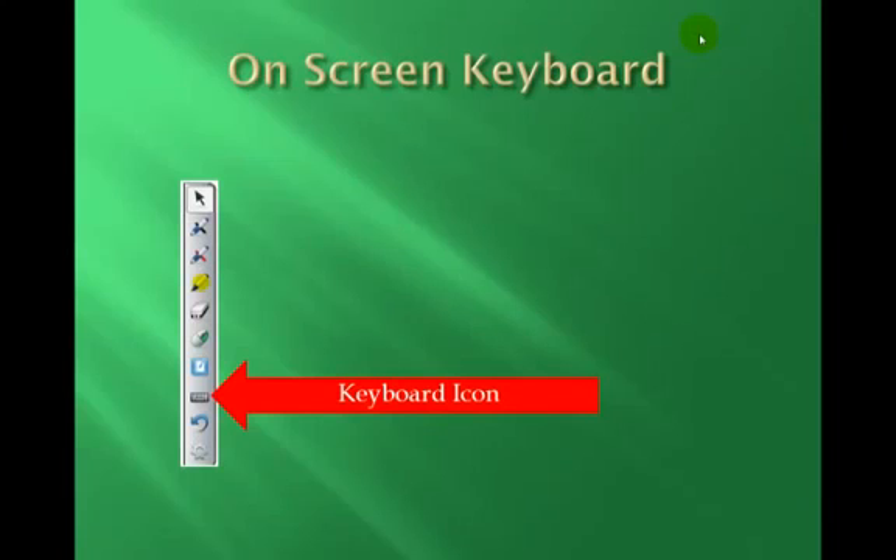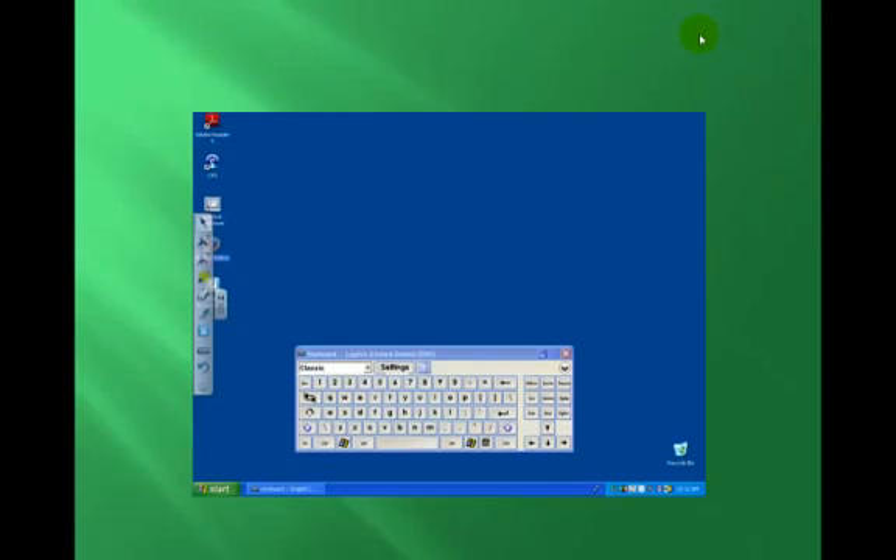The icon below the notebook icon is the keyboard icon. By clicking on it, you bring up an on-screen keyboard. This allows you to type using the MobiPad by clicking on the letters with the MobiPen.